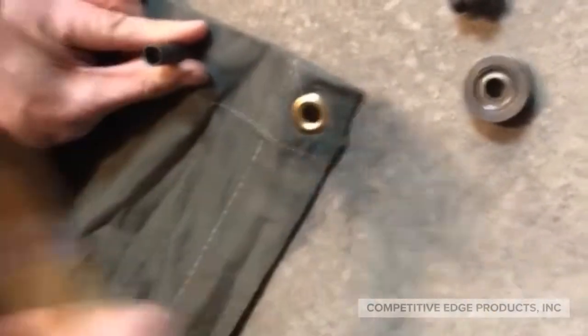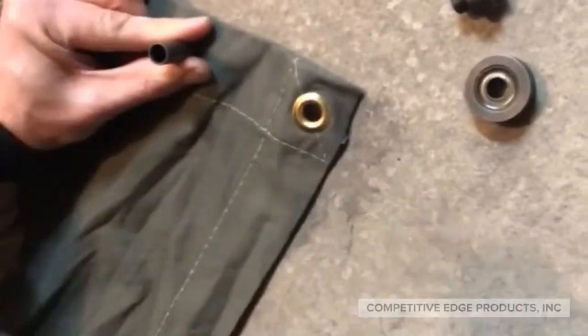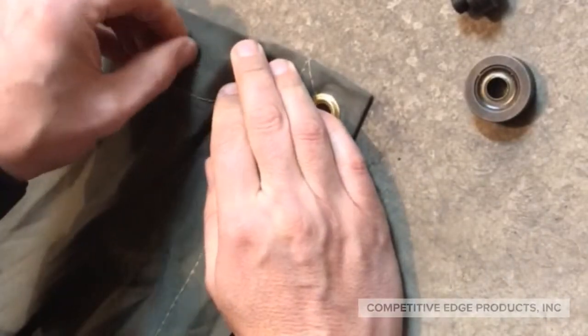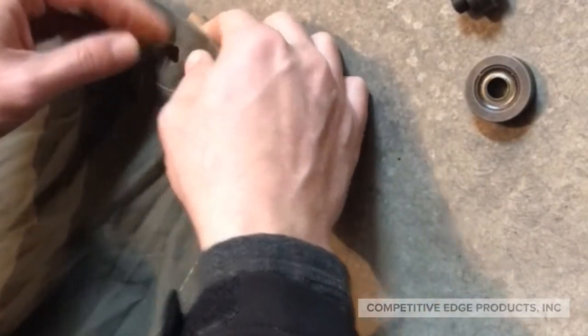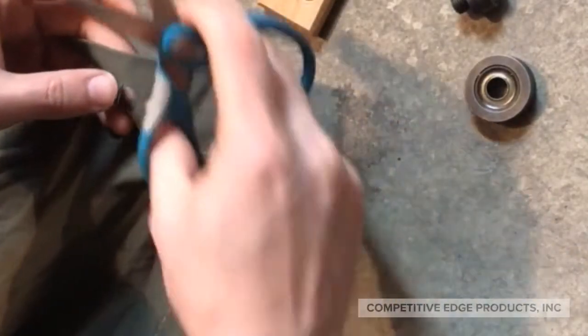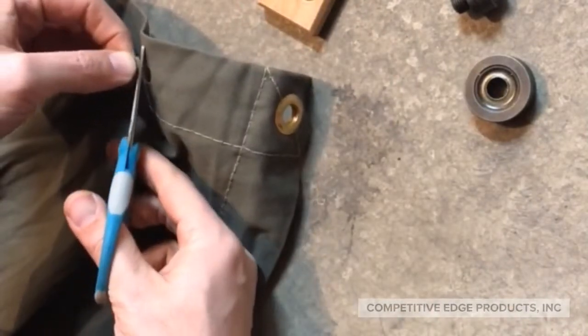For some reason with the grommet kit I have, I couldn't get it to make a perfect circle hole — it only did about three quarters of it, but that's okay. You can take scissors and finish it as I've done here. It doesn't matter if it cuts a perfect hole; the important thing is to have a hole there.